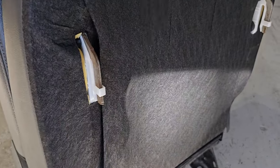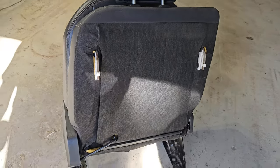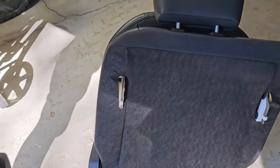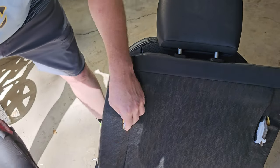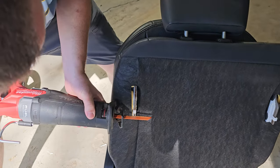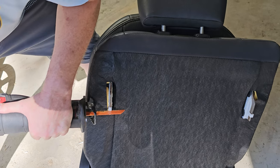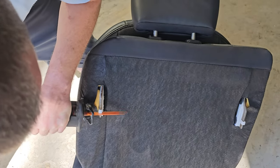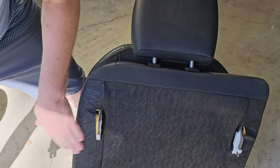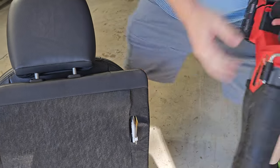Alright guys, we got the chair in the garage here and we are gonna trim that metal right by the plastic there — I might take a little bit of the plastic but we'll see. Just use your sawzall and put it right by that plastic. Sweet, that one went easy — let's do that one, bracing it with my knee.